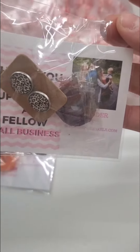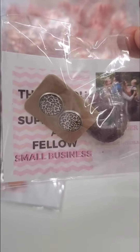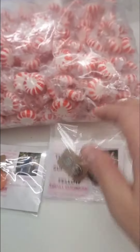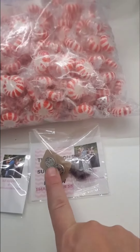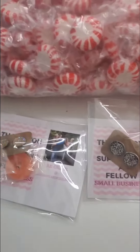I always put a picture of myself because I want to make it personal, and then the card says 'thanks for supporting a small fellow business owner.' It's got a thank you, my information on there. I give them just a dollar pair of earrings that I buy in bulk, and a little candy, because everyone wants something sweet.